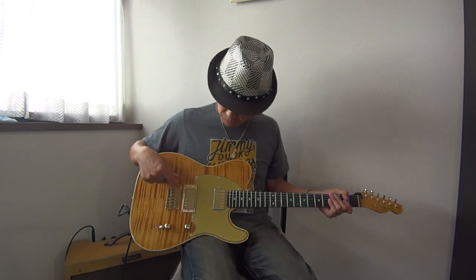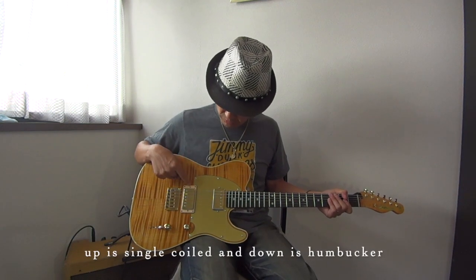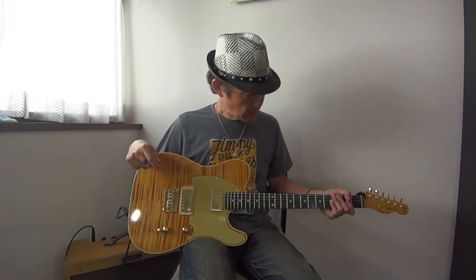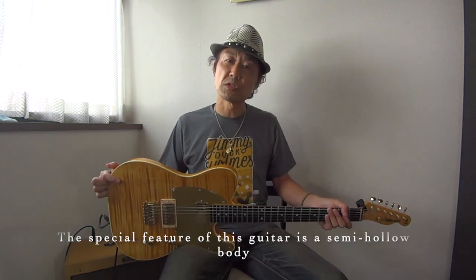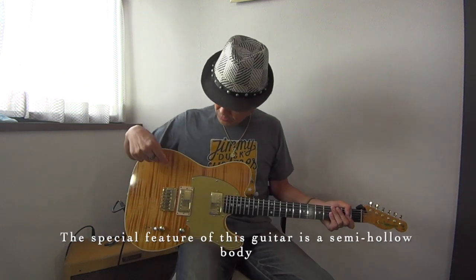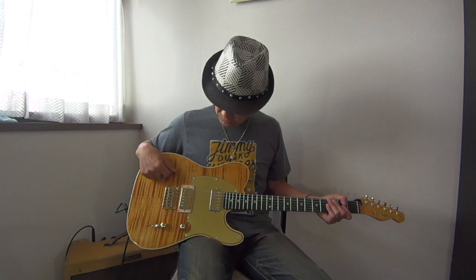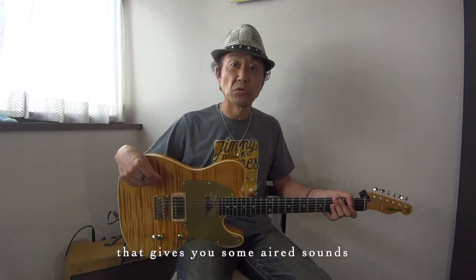If you press the button, the tap switch activates. This guitar has a big feature: the body has a hole on the inside.